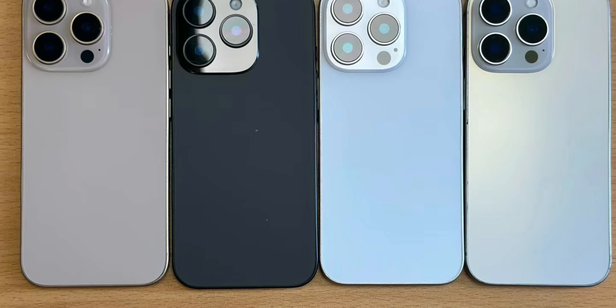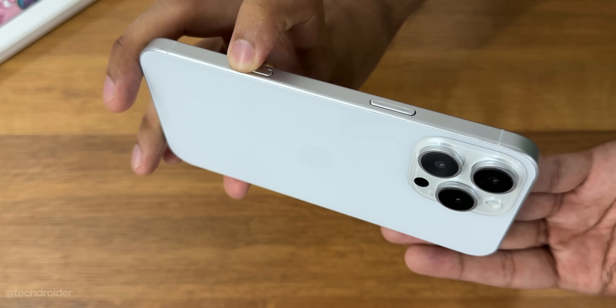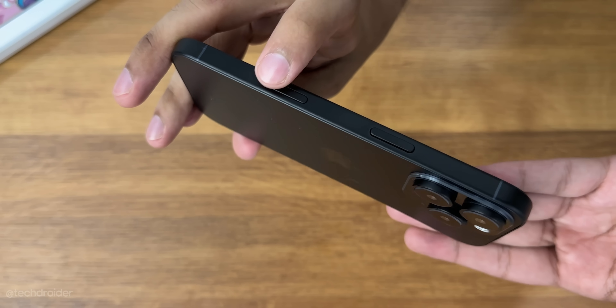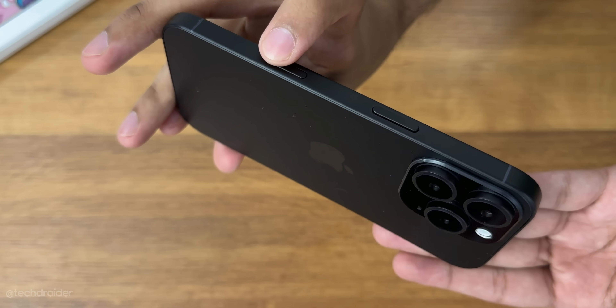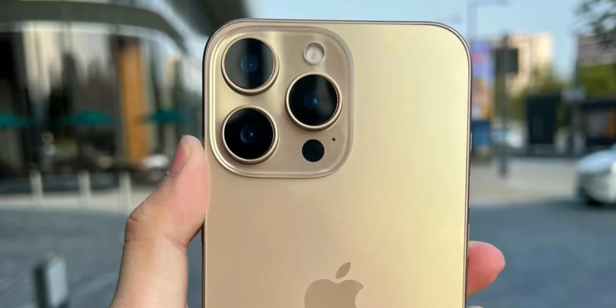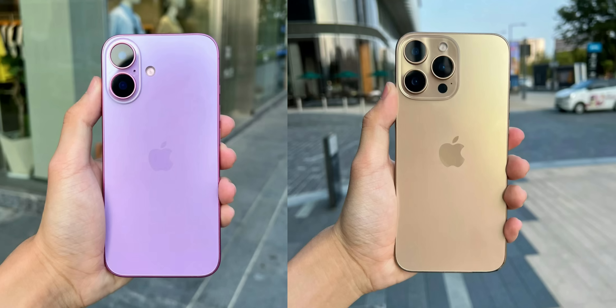The highlight of this device is gonna be the new capture button, which is touch sensitive. A light press triggers autofocus, press harder to take a photo or start video recording, and swipe left and right to zoom in and out. The best part — leaks suggest this device is capable of shooting videos at 4K 120fps, making it a pocket DSLR. It's also coming in a 2TB storage option.